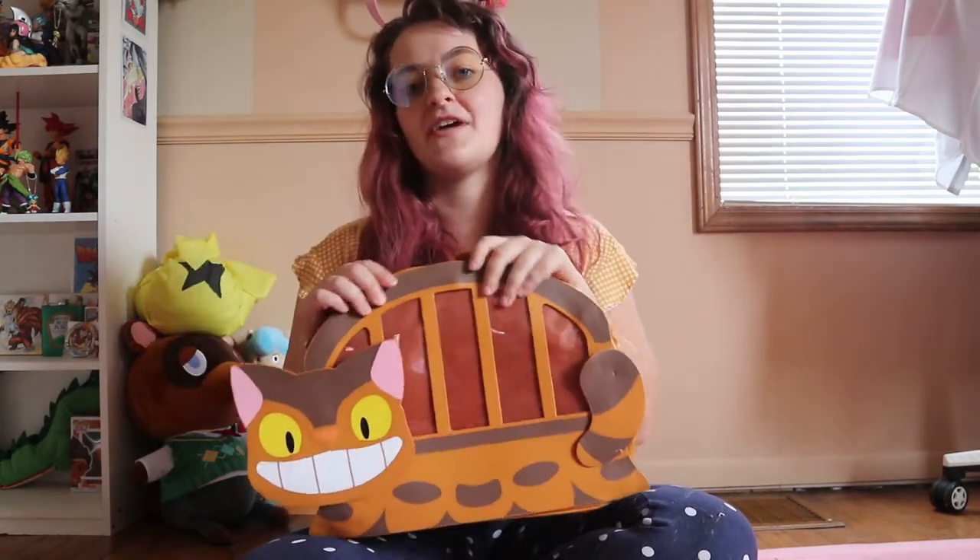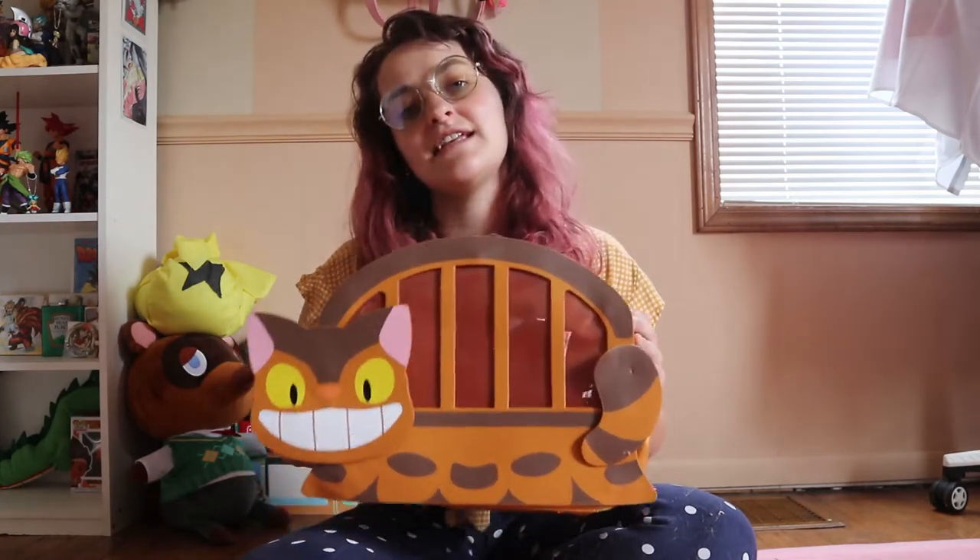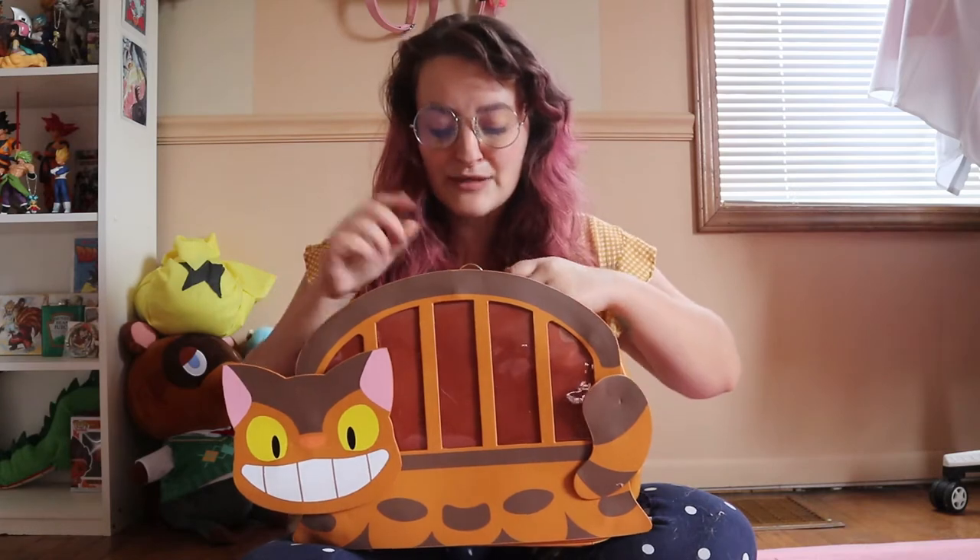I backed this Eda bag on Kickstarter quite a long time ago, and right when it got funded is the same time that good old COVID ended up hitting. So it took a little while to get this Eda bag here, but that is totally okay because it is worth the wait.